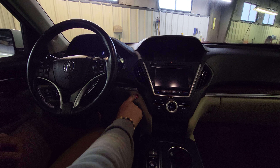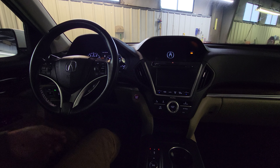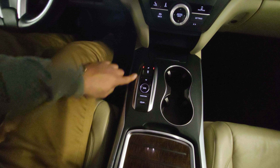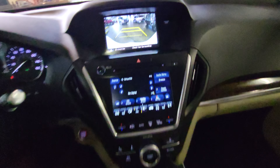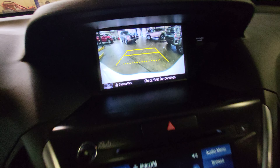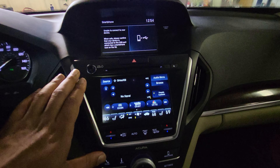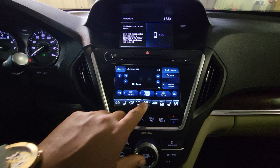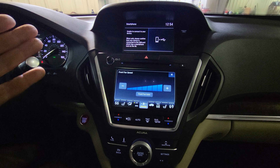Let's start it up real quick — there's our start button right there. Now, of course, in the Acuras, it does have the push button gear selector right there. So to put it in reverse, you just click that back, and then we see our backup camera right up there. This is a second screen right here that shows you your radio, your AC controls, and all of that. So if we want to turn up our fan speed, we could do that right there.